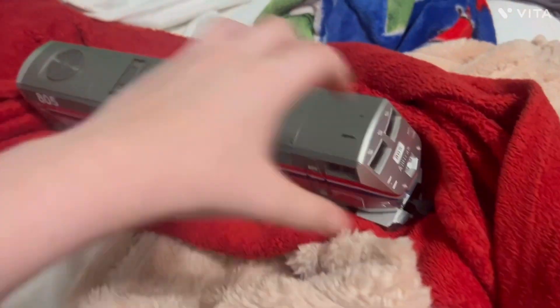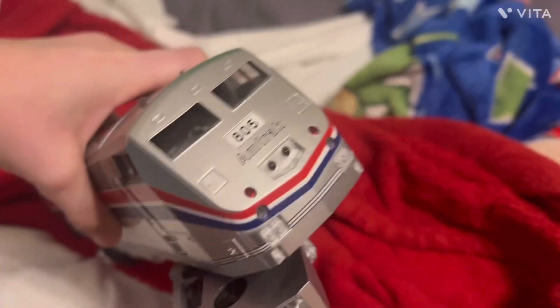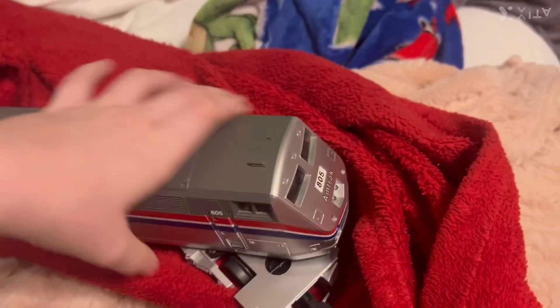Hi YouTube, AmtrakPaint19 here. Today I'm going to show you a surprise in a satisfied blanket. So if I unwrap it, I got a P42 number 805 in phase 3 paint of Amtrak.